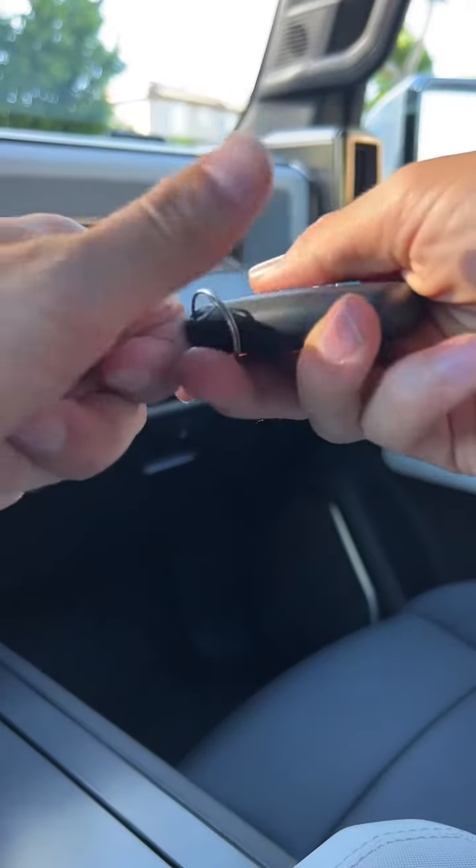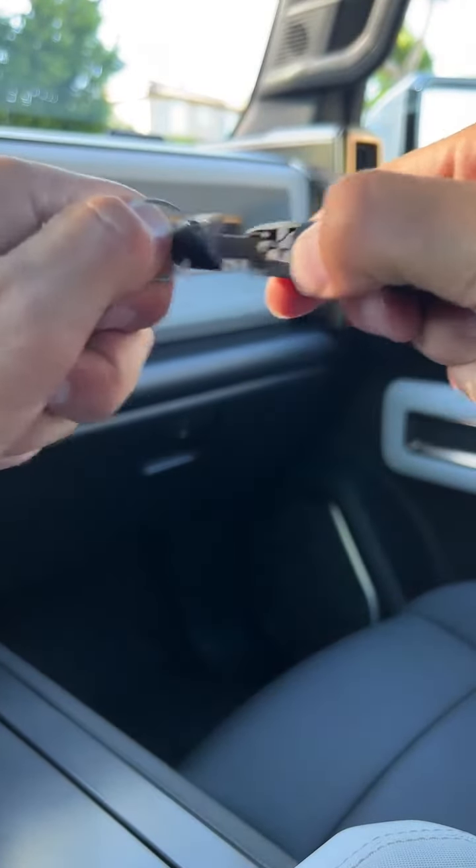Should you ever need it, there is a physical backup key located in the fob. Flip it to the side, press in on the tab, and pull.